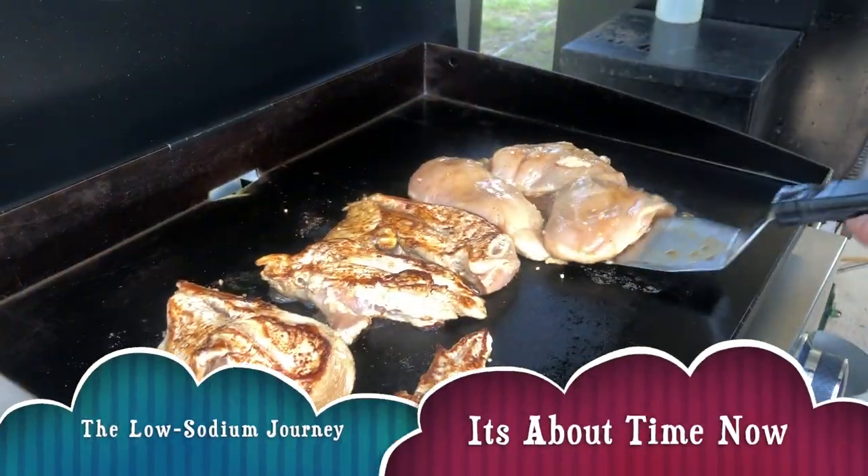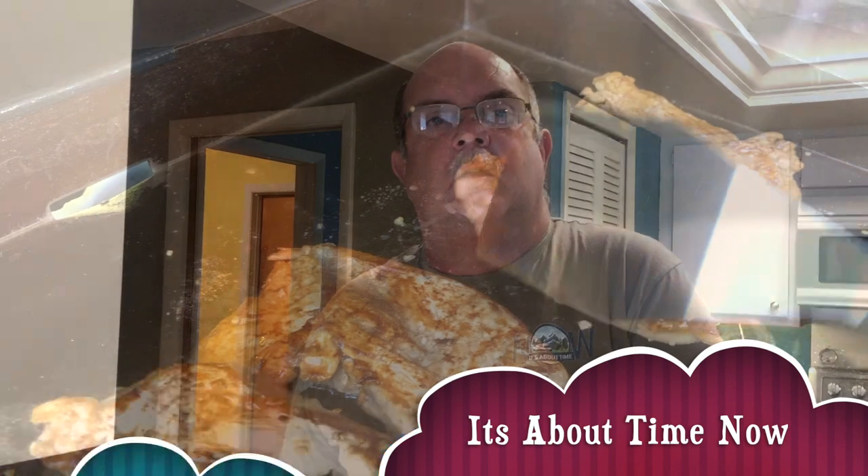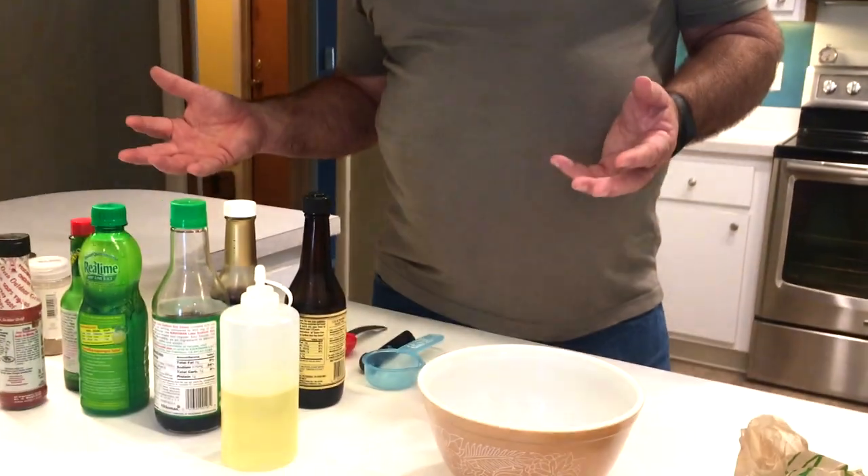Hi guys, today on my low-sodium journey the recipe of the day is going to be chicken fajitas, so come along with us and I'll show you how we make it. I have a baseline recipe that I follow. One of the things that I think is important is that although this works for me, it may not work for you.